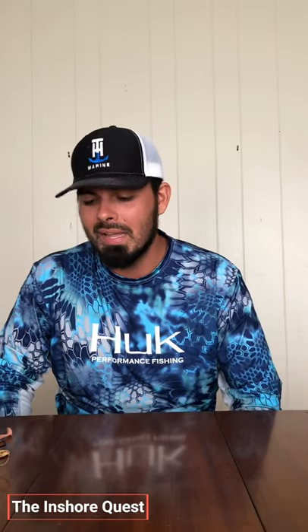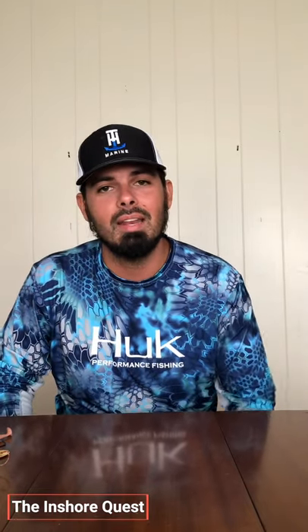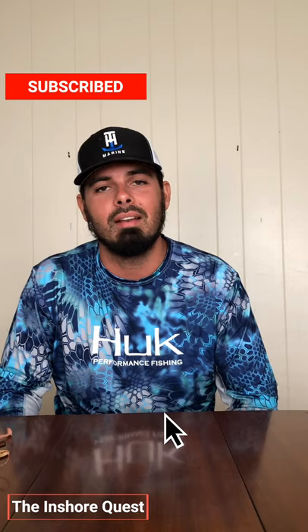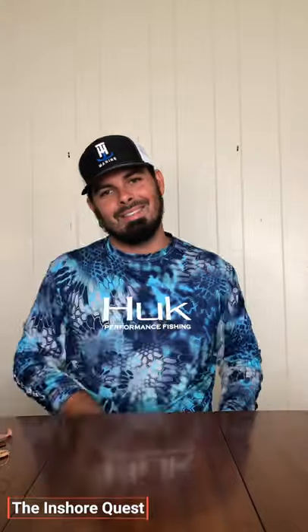Well, that concludes today's segment on spoons and spinnerbaits — nothing too complicated, pretty simple. If you like what we're doing, just subscribe to the channel and stay tuned this week. We're going to be giving you a lot of good details and tips. Well, thank y'all for tuning in — this is the Insure Quest and we out of here. Thank y'all.